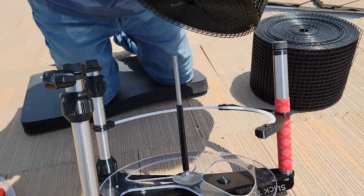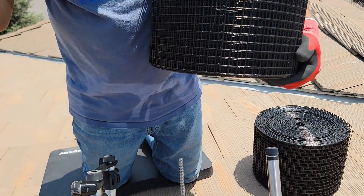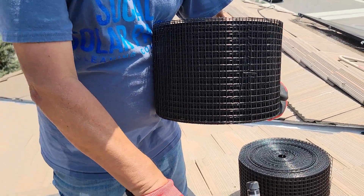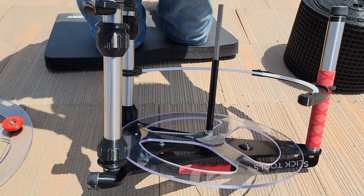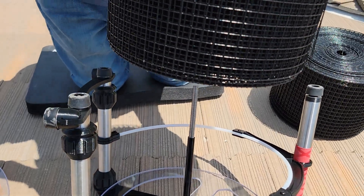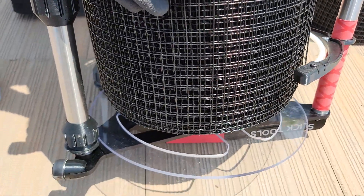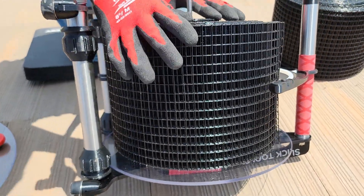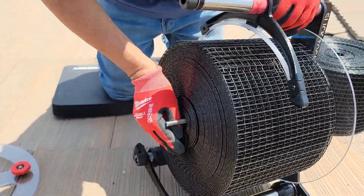We're going to go ahead and put this whole roll on here. This piece right here is going to go out this way — that comes out this way. This is your beginning right here, and we're pretty much going to go ahead and put this in its hole here. The screw locks into place, then put the plastic cap back on.